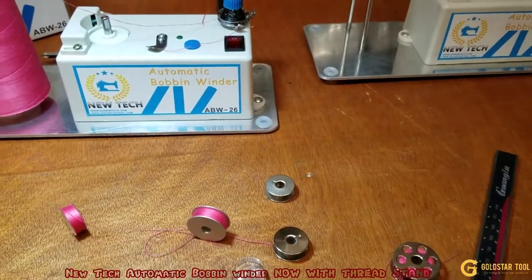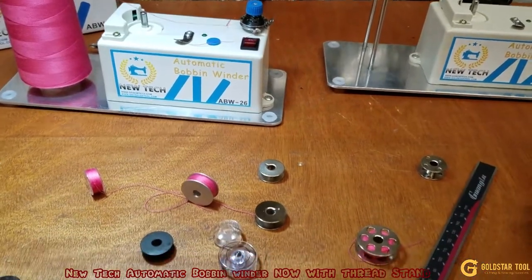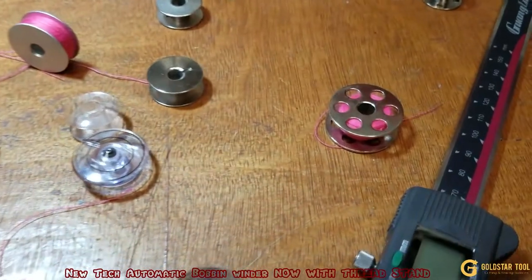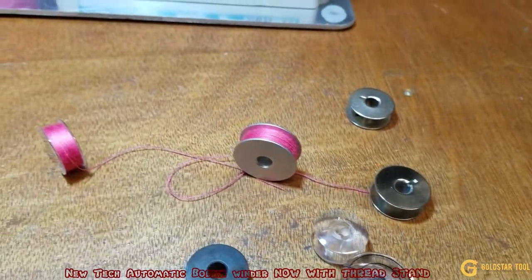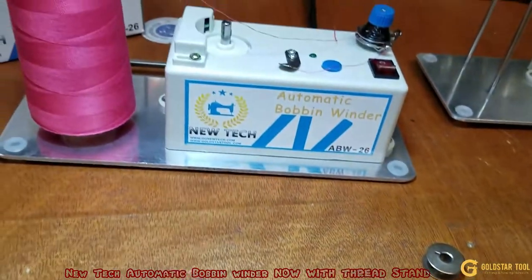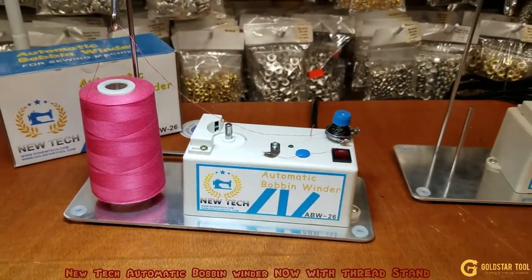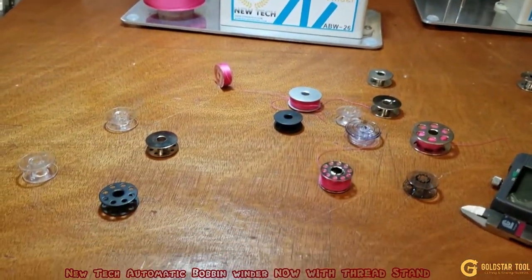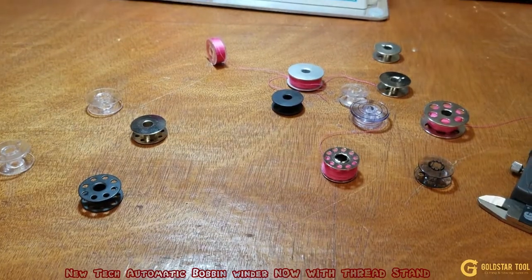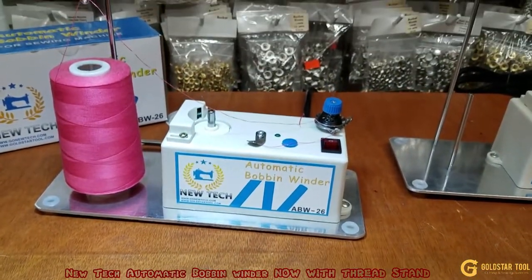That was a very long video but I hope you guys liked it. Is it still under the same link on our website? Beautiful New Tech bobbin winder that fits all these bobbins that you see right here. Go ahead and buy it while supplies last. Thank you for watching and have a wonderful time.